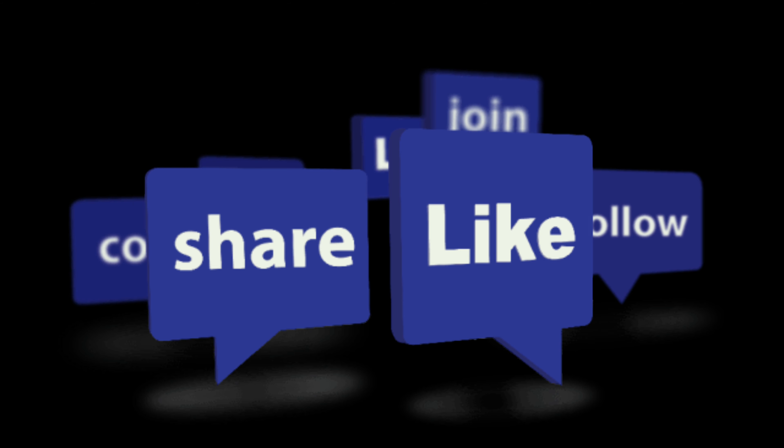Thank you for watching this video. If it was useful, please like it, share it, and subscribe. Bye bye.